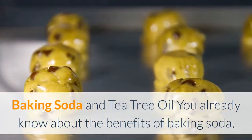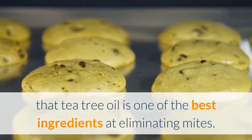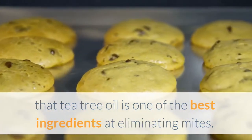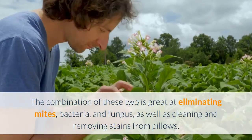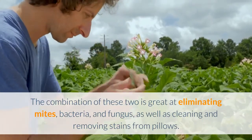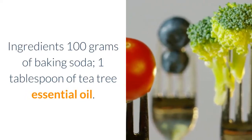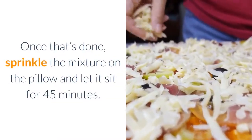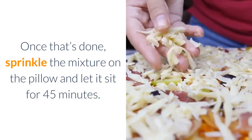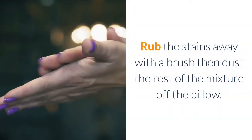Baking soda and tea tree oil: You already know about the benefits of baking soda, but you might not know that tea tree oil is one of the best ingredients at eliminating mites. The combination of these two is great at eliminating mites, bacteria, and fungus, as well as cleaning and removing stains from pillows. Ingredients: 100 grams of baking soda and 1 tablespoon of tea tree essential oil. Mix both ingredients in a container, sprinkle the mixture on the pillow, and let it sit for 45 minutes. Then dry clean the pillow — rub the stains away with a brush and dust the rest of the mixture off.